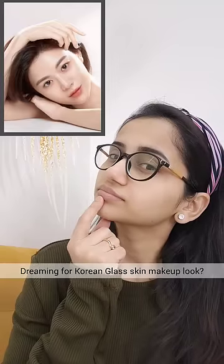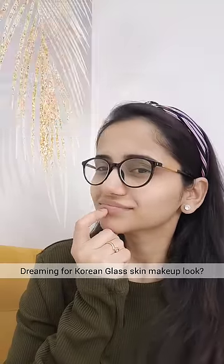If you are a K-Drama fan, you dream of this Korean glass skin makeup look. It's easy to do.